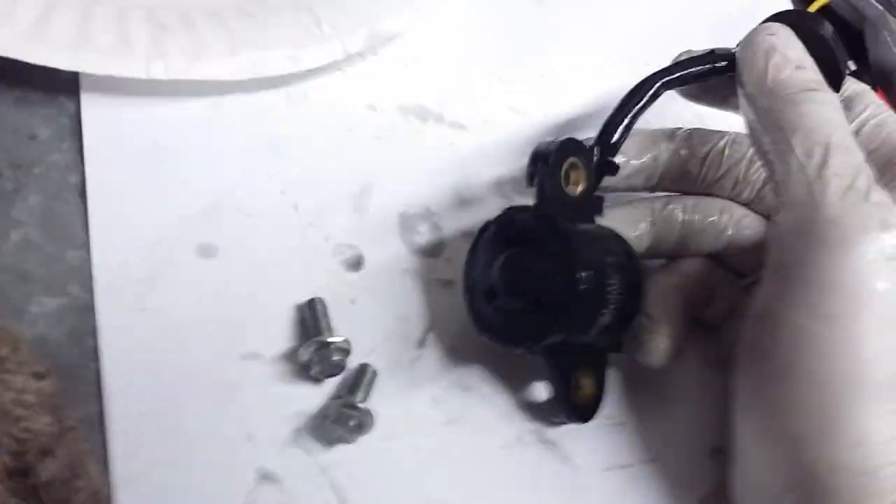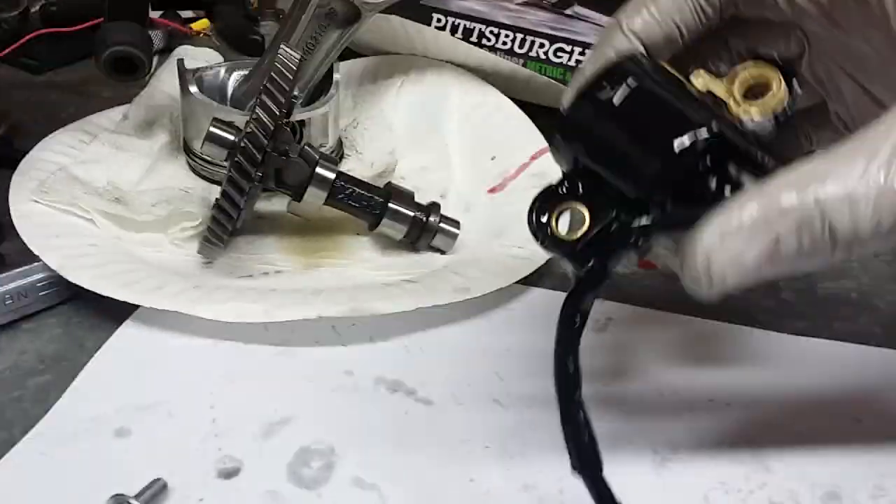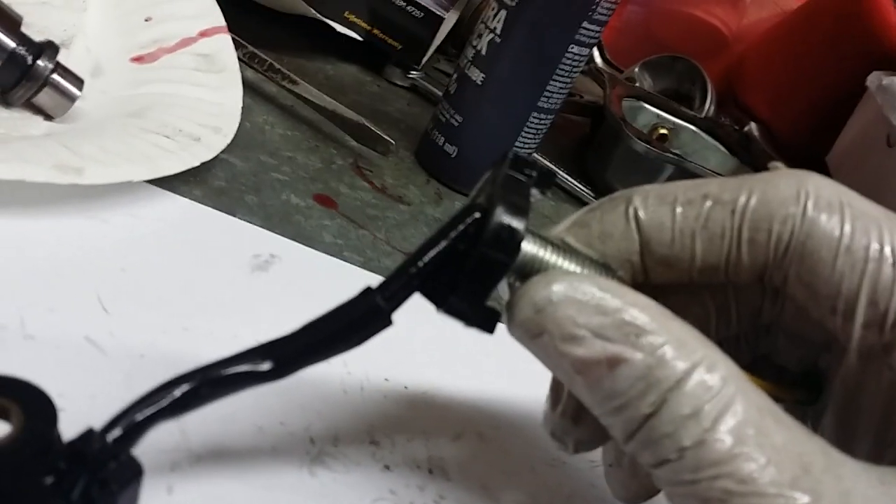Once you get that, you have your little oil sensor. You're going to want to seal that hole, obviously. You can just use this thing — keep the wire in there and cut it right here, which is what I might do. I'm just going to go get some sealing bolts from the hardware store.